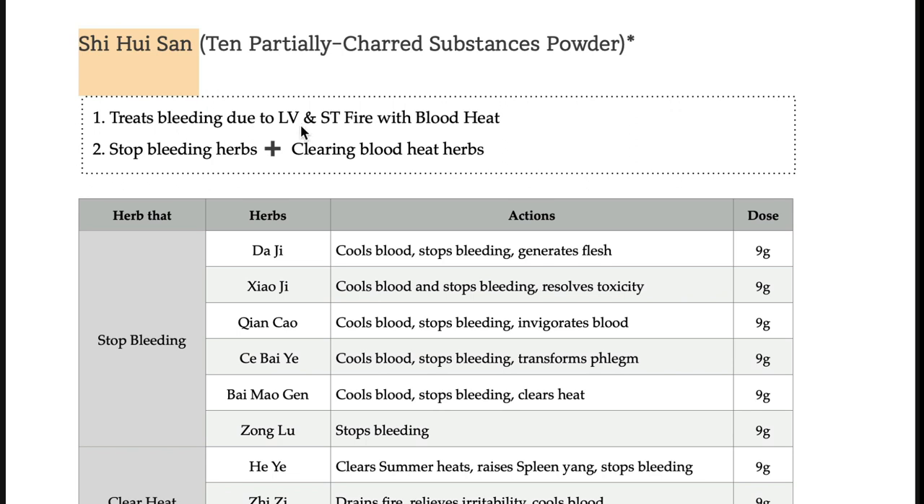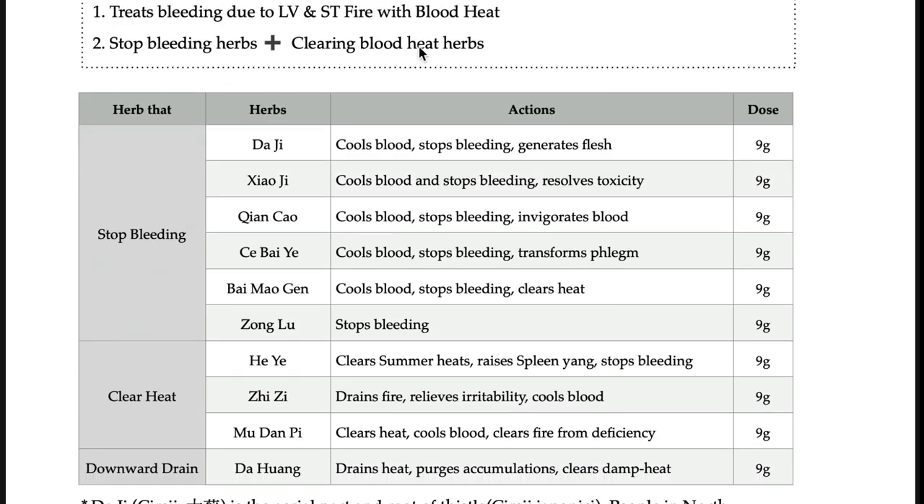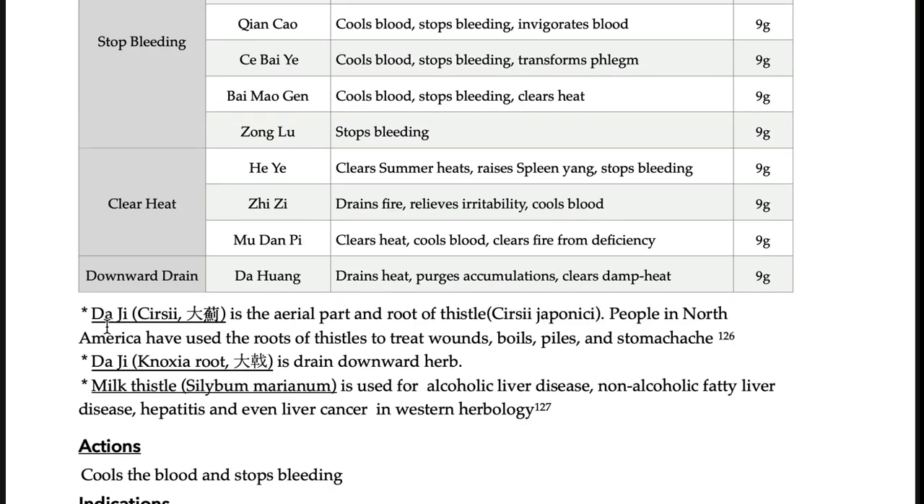It treats bleeding due to heat using stop-bleeding herbs and clearing-blood-heat herbs. So dachi — dachi is thistle, cercium or cerci. In Chinese medicine, both the aerial and root parts are used, meaning the whole plant is used as dachi.